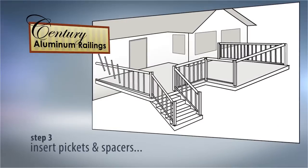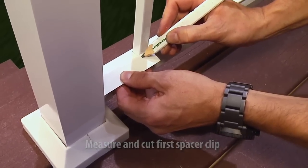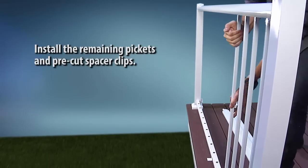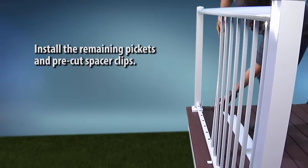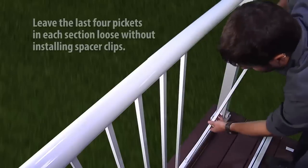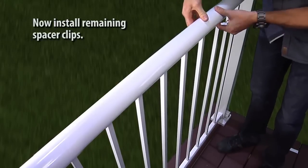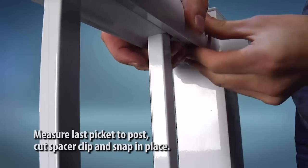Unpack the pickets and spacer clips. To install the first picket, press it down firmly into the bottom rail and plumb. Measure and cut the first spacer clip, then snap it into place in the top rail. Install the remaining pickets and pre-cut spacer clips. Leave enough movement to install the final pickets. Install the spacer clips, measure the last picket to the post, then cut the spacer clip and snap it into place.